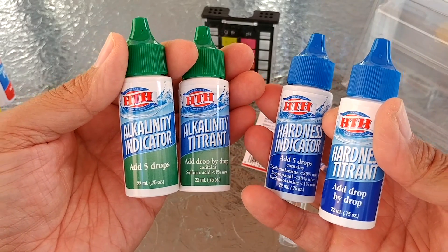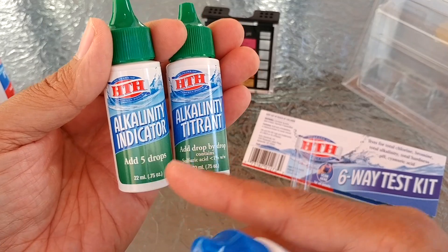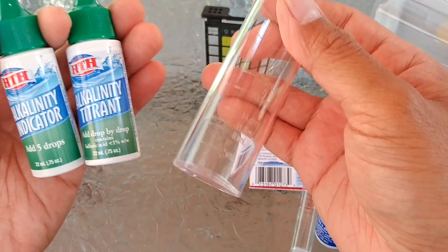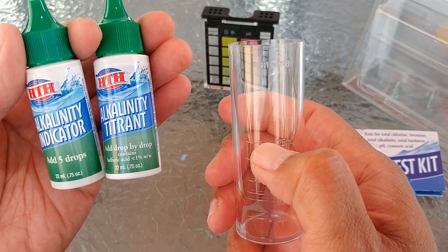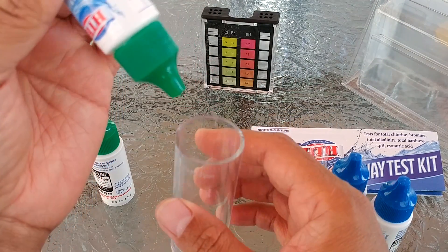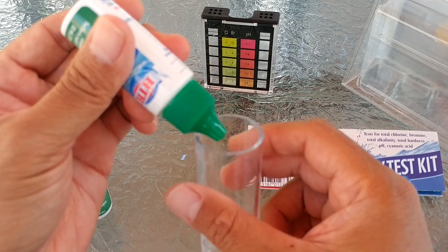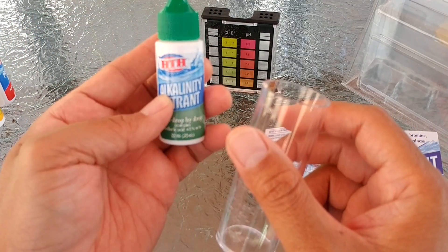For the alkalinity as well as the hardness test, the number of tests will depend on the quality of your water. It requires five drops of the indicator, plus you need to do the titrant drop by drop. You fill the tube up to 25 ml, add five drops of the indicator — it should turn green — then you add the titrant one drop at a time, shaking each time, counting the drops until it turns red. After that, multiply by 10.